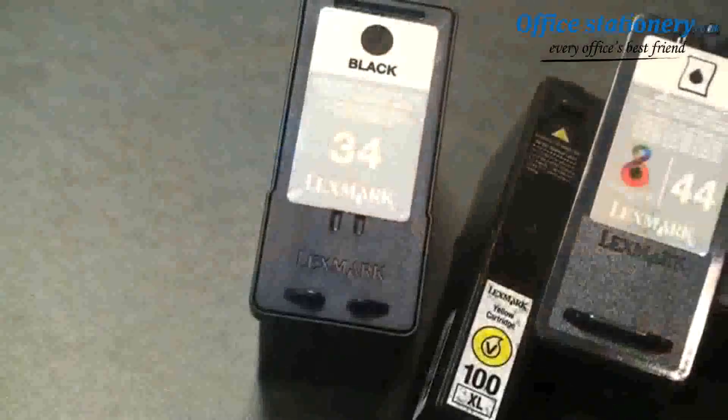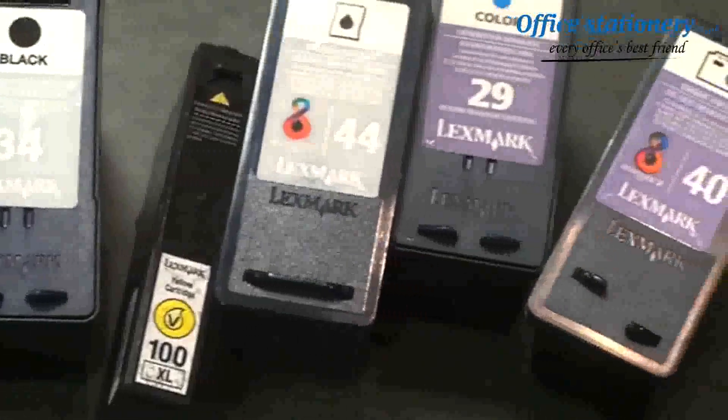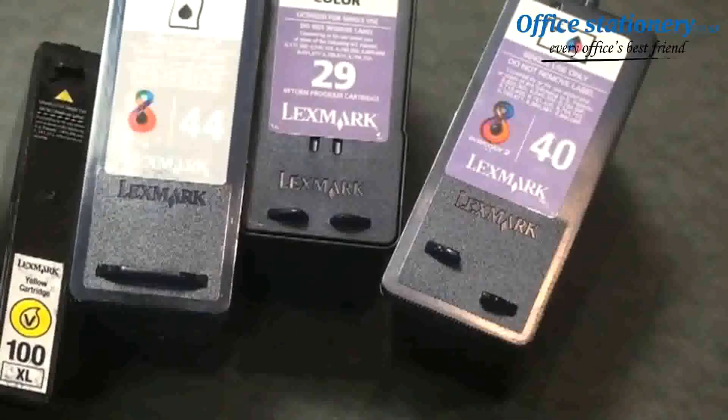Hi, I'm Jason Kelly from Lexmark International. Before you toss your used Lexmark printer cartridges in the trash, consider what impact this can have on the environment. Instead, recycle them through the Lexmark cartridge collection program.